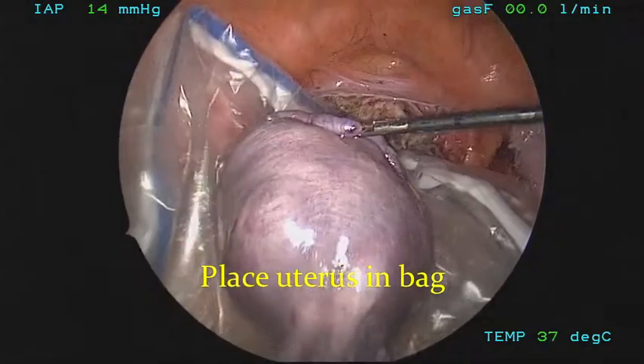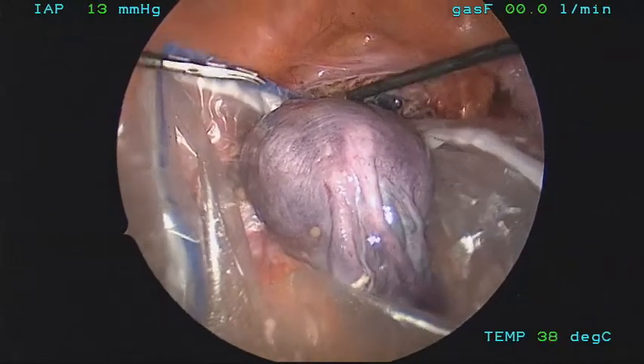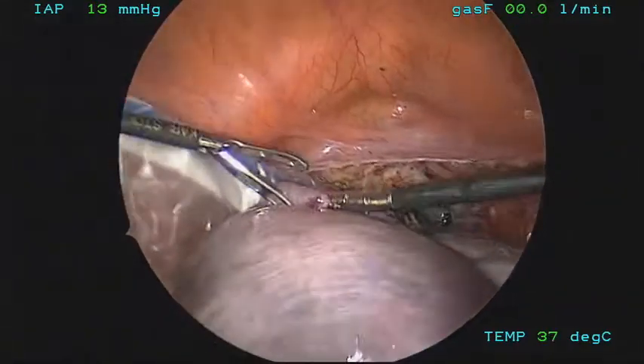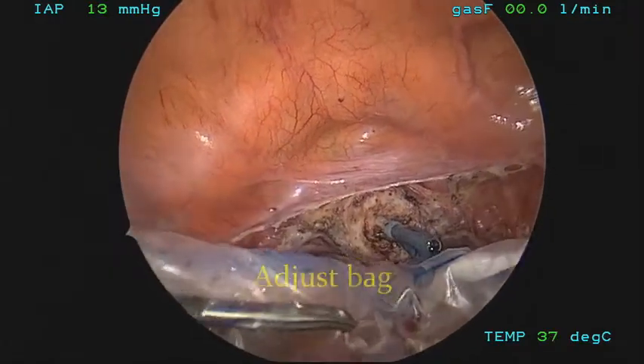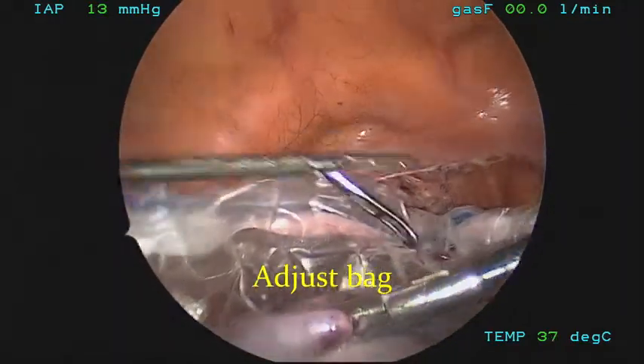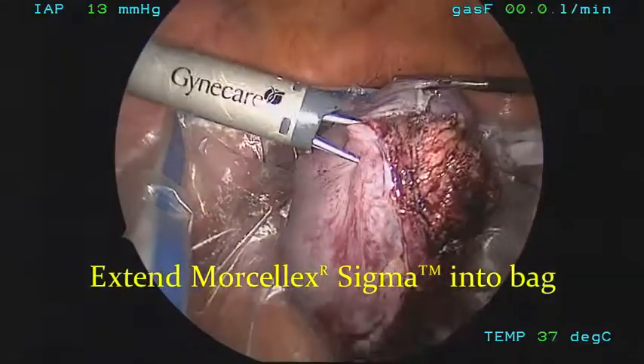Now the uterus is removed from the manipulator. The manipulator is brought out of the cervix so as not to puncture the bag. The bag will then be elevated upwards — you can suture the bag, attach the bag, or clamp the bag to keep it elevated. We've also added tabs at this point to hold the bag up.